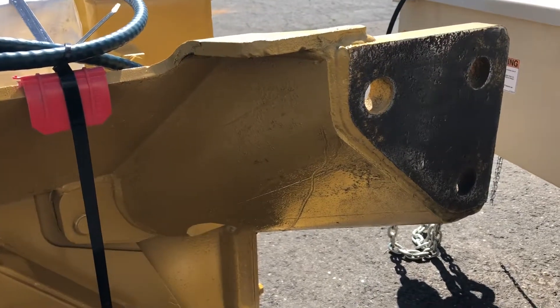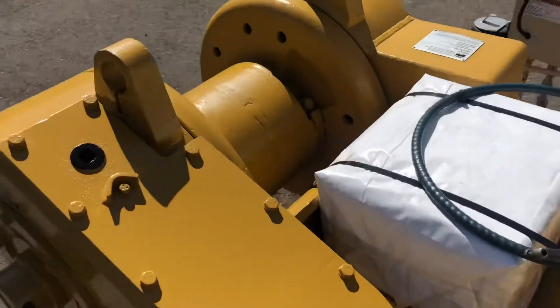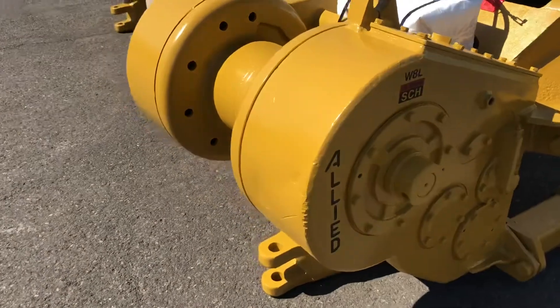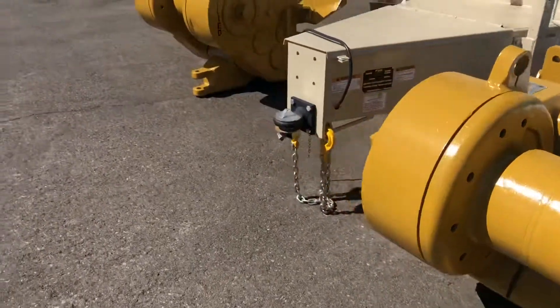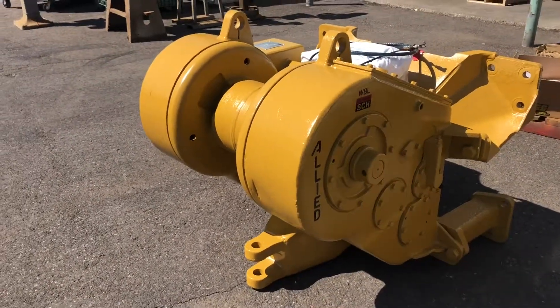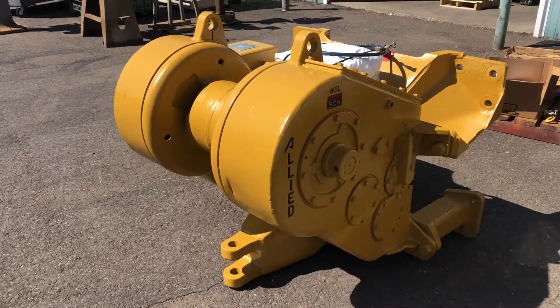Give us a call if you have any questions. Usually installation, especially on these winches, is not too bad. A winch on a D6N sometimes can get tricky. There's your finished product — one there, and another one over here, identical. This customer wanted the same gear ratio, same specs, same installation — nice set of twins. Give us a call if you have any questions, happy to help.